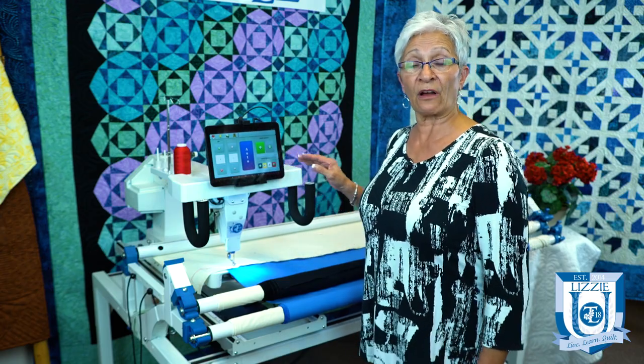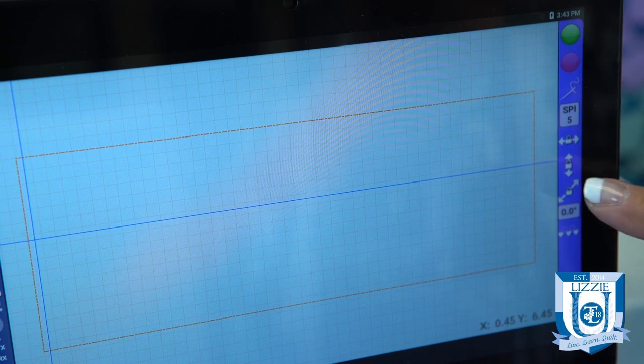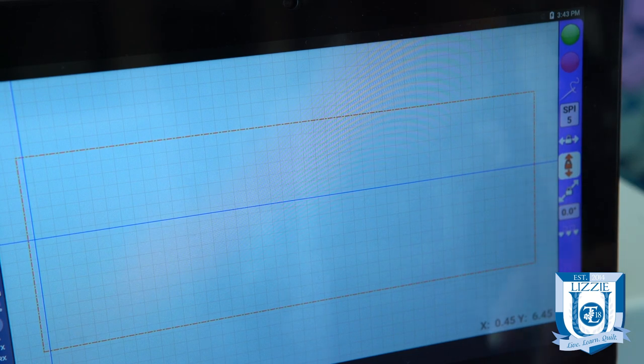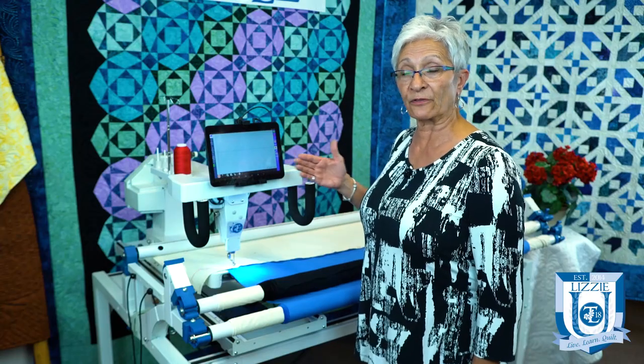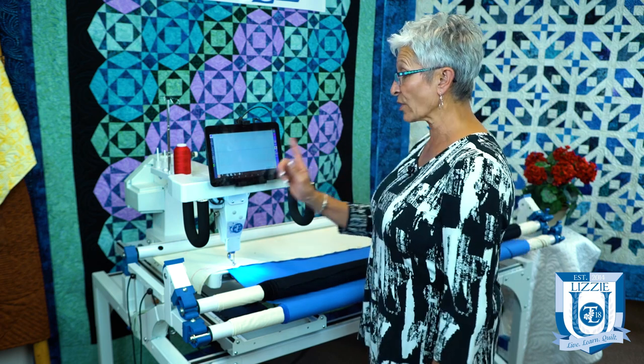I happen to have a Quilt Magician on my quilting machine and I have that already set up. I have it locked vertically so it cannot move back and forth, which ensures that I'm going to get a straight line horizontally.